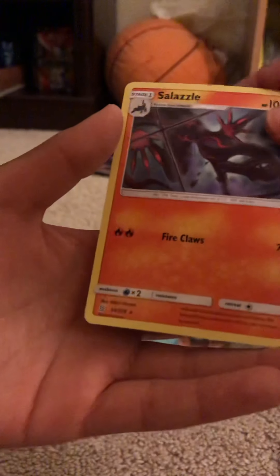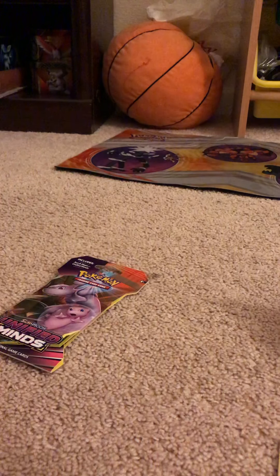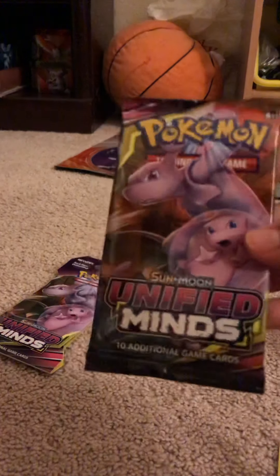Like the video and hit the bell. The second pack I'm going to open right now, which is Mewtwo and Mew.